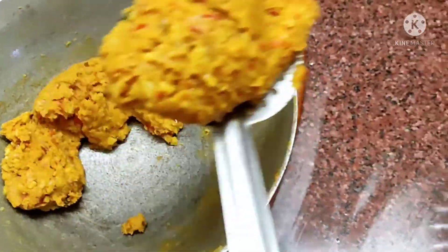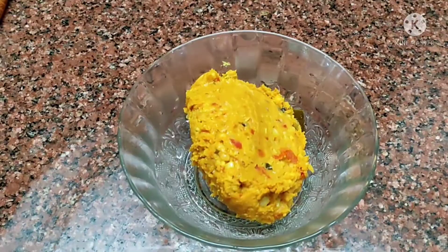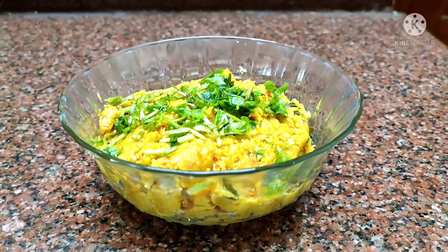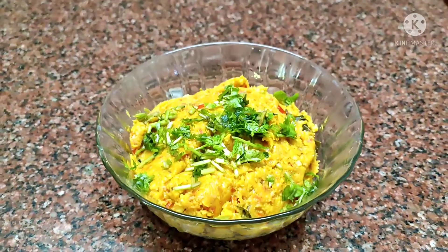It is good for you to eat well. If you are good for eating well, it is good for you to eat well after eating.